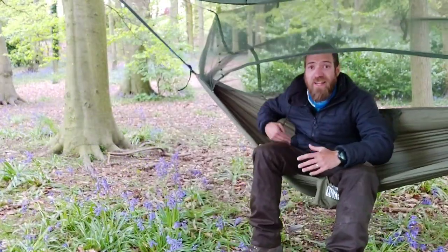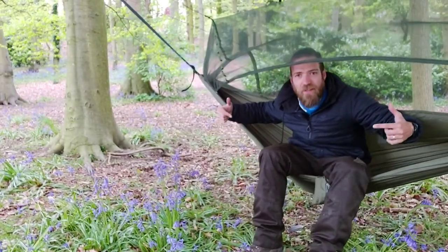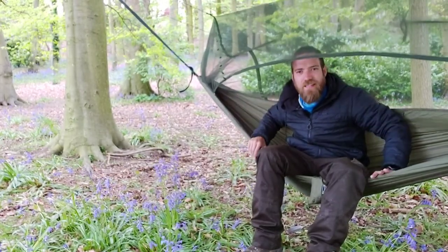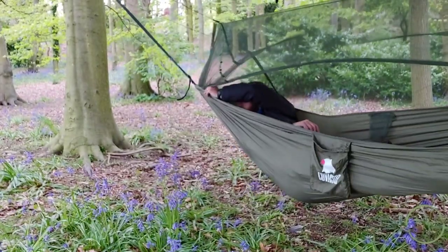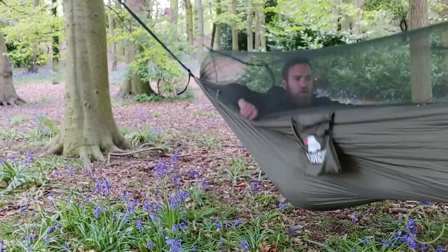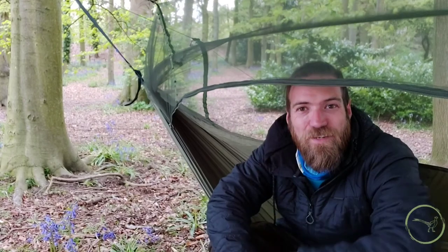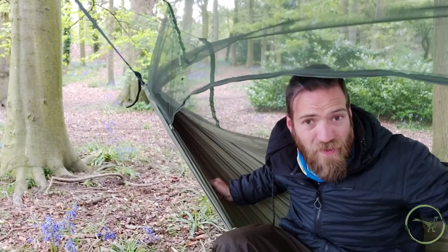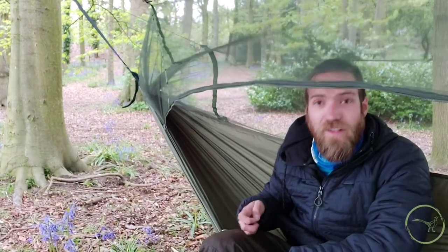We're in. Our bug net's up. Our tarp is above us. We've just maintained that 30 to 40 degree angle for our suspension. Let's give it a little test before we move on. Marvellous! These little bug nets are great — they don't take any more extra setting up, and if you don't want to use it, all we need to do is not suspend it and get in the hammock with that facing down. Great addition, and the wife loves them.